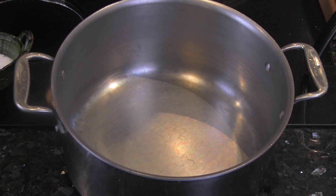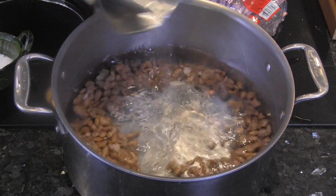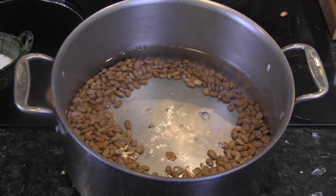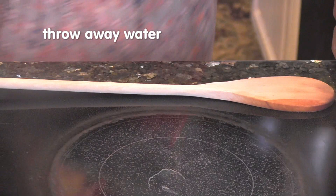You're supposed to soak your dry pinto beans in cold water overnight, or boil them for five minutes and then discard that water. After five minutes of boiling, drain your beans.